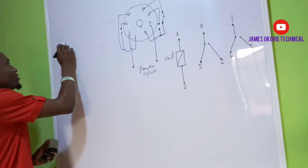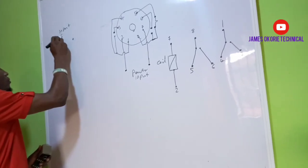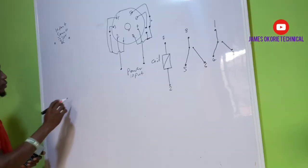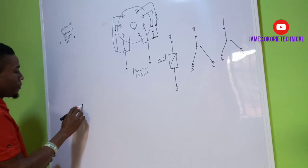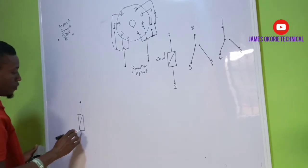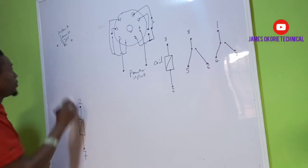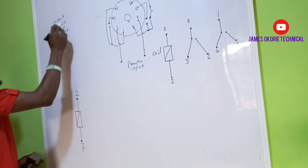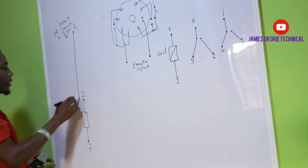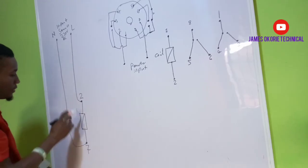First of all, I will say that this is my source — the input source at 220 volts AC. I will then say that this is my timer coil. This is terminal 2 and this is terminal 7. From the source, the live wire and neutral: this is live and this is neutral. From this, I will connect my live wire towards the coil and connect this one towards the neutral point, which is terminals 2 and 7.